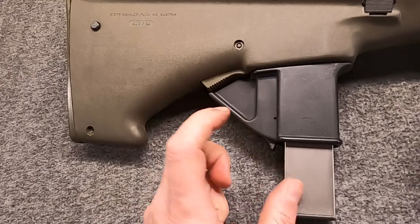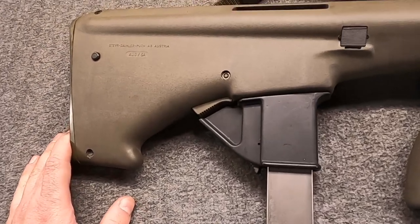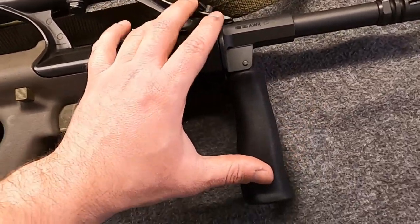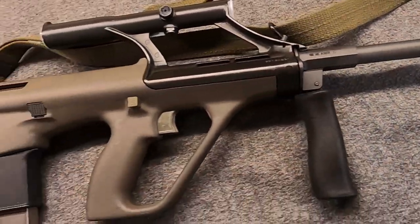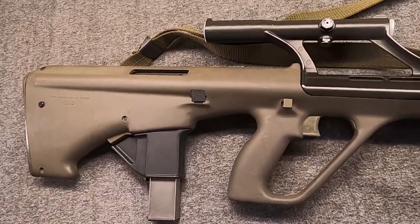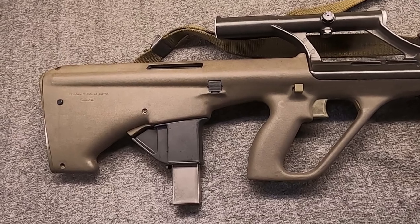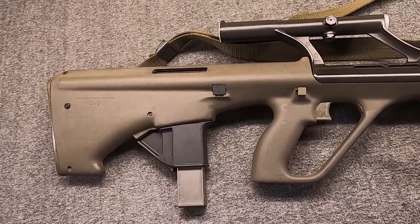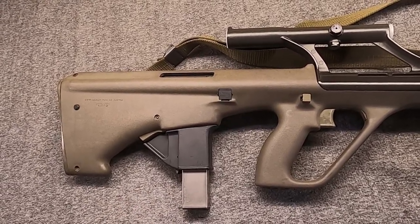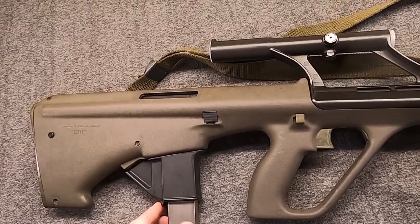One thing to note when you install this: make sure there's not a mag in the magwell adapter, or you're going to have some problems. So here we are. It's worth saying that from the beginning, Steyr had two basic versions, much as with the .223/.556 gun. The AUG Para, also known as the AUG MP, was in green and was for military users. And the AUG P, or Police Carbine, was in black and was for police and security users.